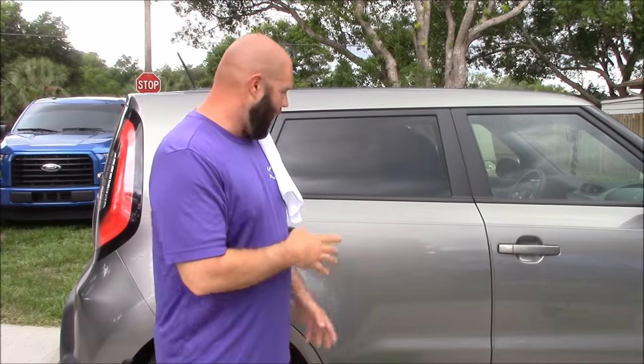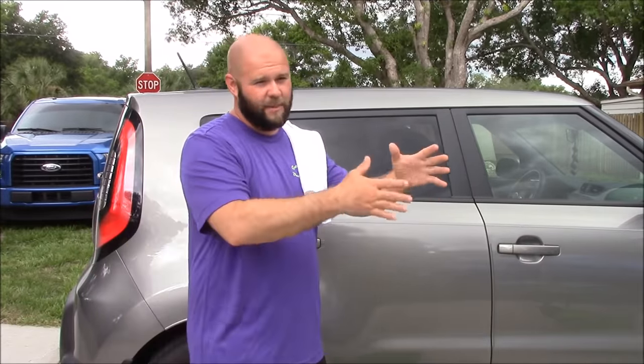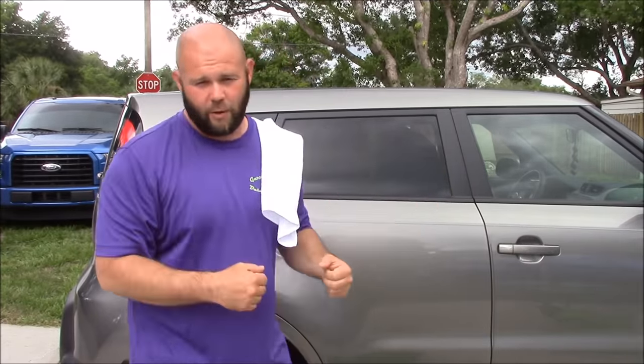Hey guys, it's Gary Dean, DetailJuice.com. I wanted to update you on the Gary Dean wash method for 2016. I have everything prepared to show you how I've updated it and how I keep the evolutionary process flowing.